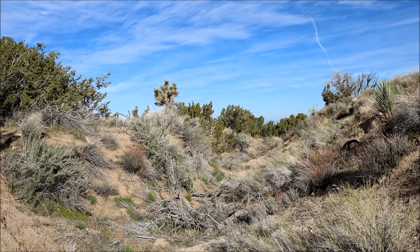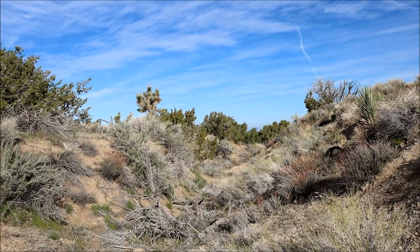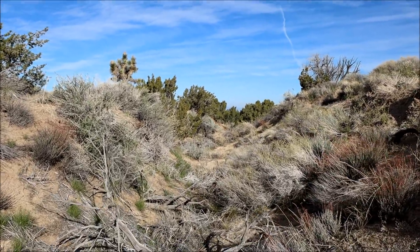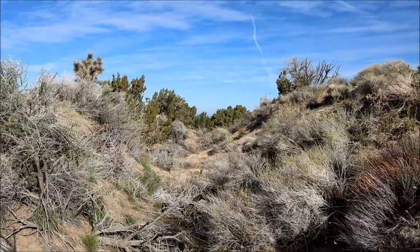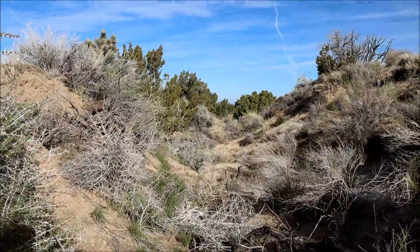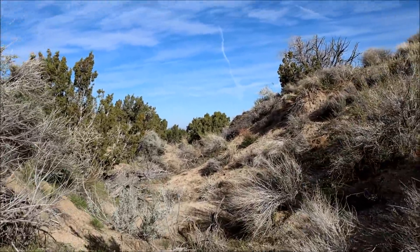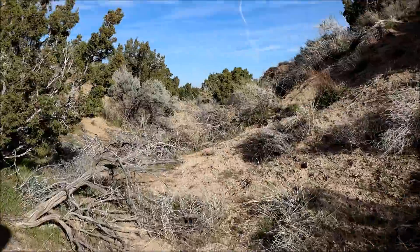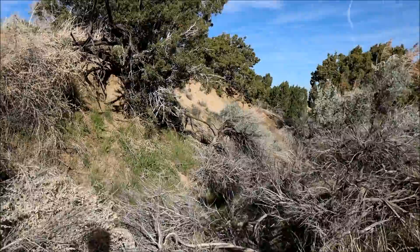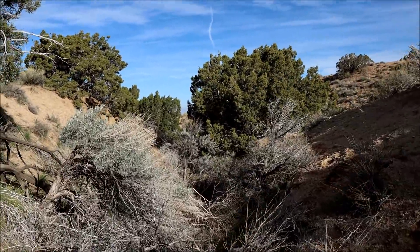This is the San Andreas Fault Zone just near Valermo, California, and we're just gonna do a quick walk-through. We've got the Pacific Plate on the left side and the North American Plate on the right side. And it goes for miles and miles.